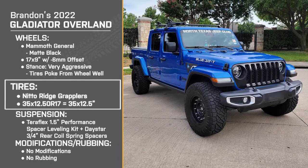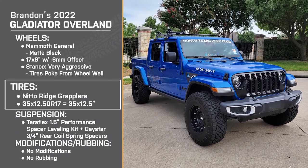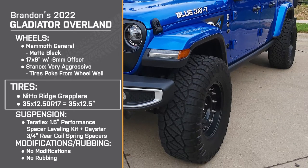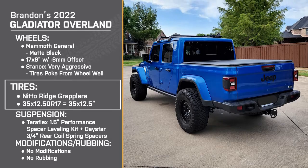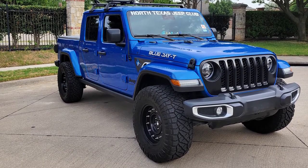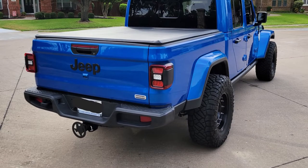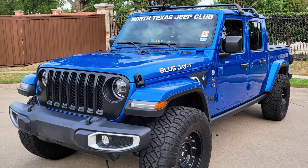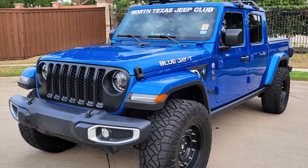For tires, you're running the 35 by 12 and a half inch Nitto Ridge Grapplers. Was there a specific reason you picked the 35s? I debated between 33s and 35s. Ultimately I decided a 35 was going to give me the greatest amount of clearance on an Overland without a lift — it seemed like the farthest I could go without drastically impacting power or acceleration. So if it would have been 37s, I would have put 37s on it, but 35 looks great.